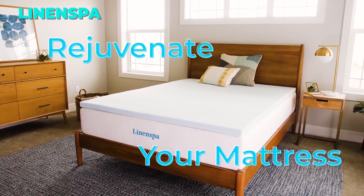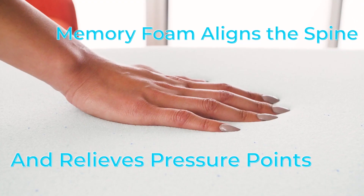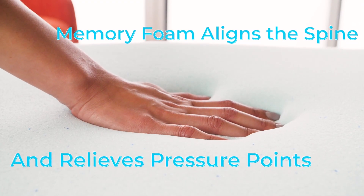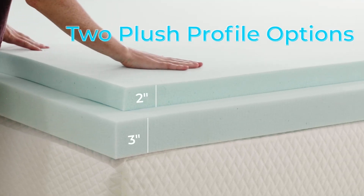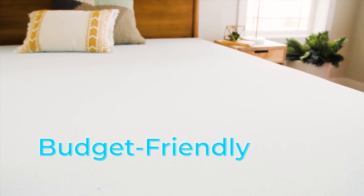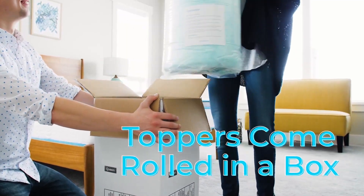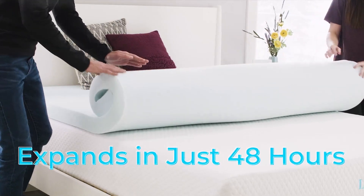Transform your sleep with the Linen Spa memory foam mattress topper. This gel infused topper conforms to your body shape and relieves pressure points for a customized comfort. Whether you want to rejuvenate an old mattress, soften a hard one, or extend its lifespan, this topper is a perfect choice. It is easy to set up, CertiPUR certified, and available in various sizes. Link is in the description.